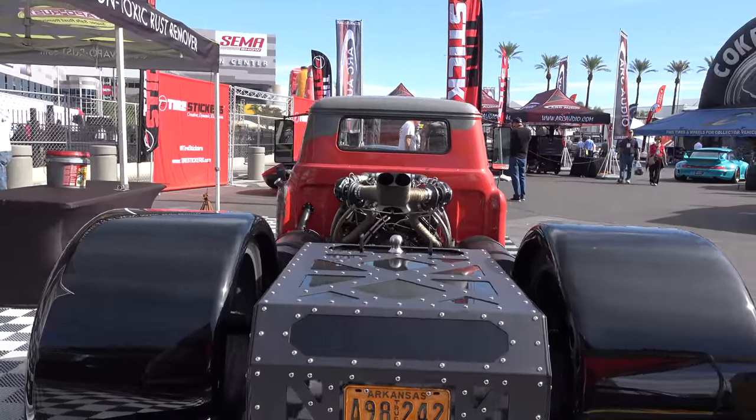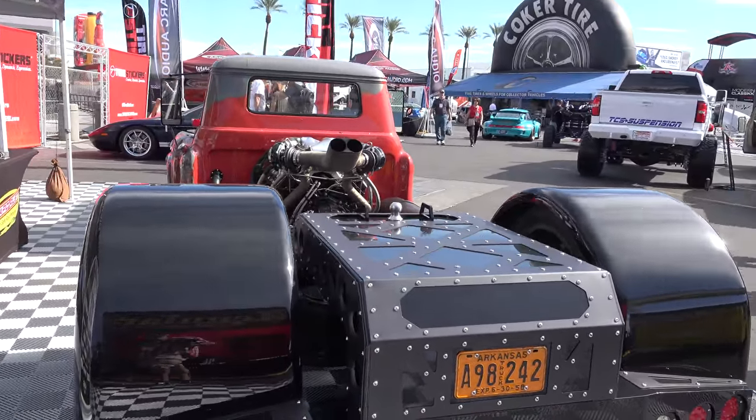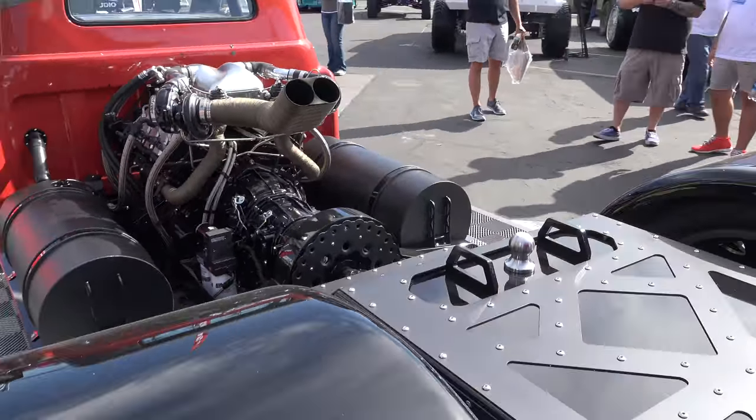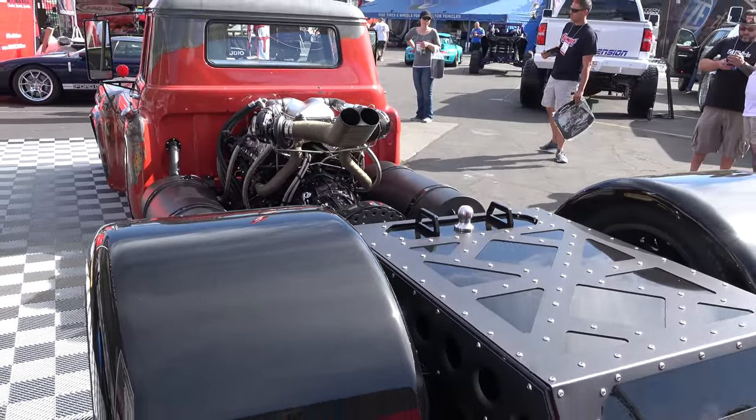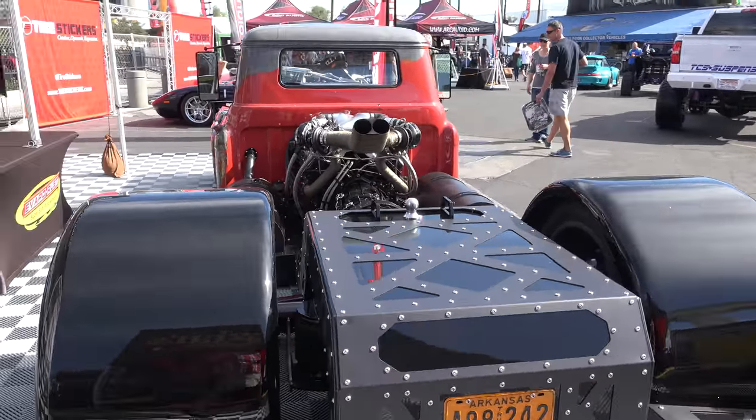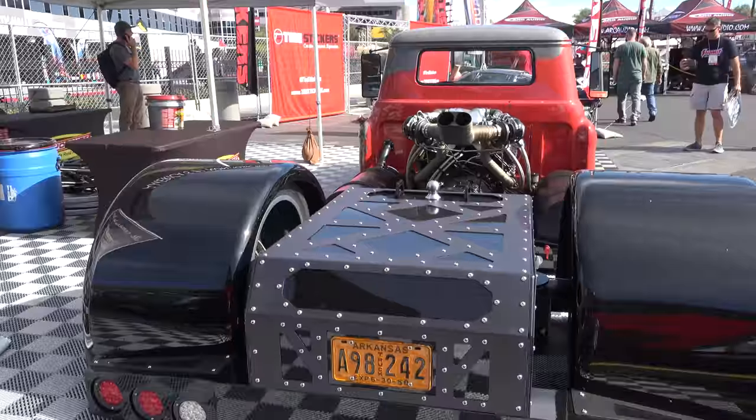That gives you a lot more horsepower. It's a huge reduction in heat temperature — almost instantly. You can suck 400 degrees out of something almost instantly. It's a real work of engineering — they developed that technology for race applications.